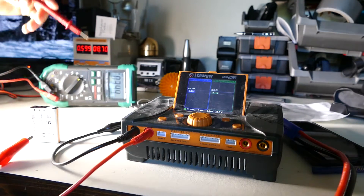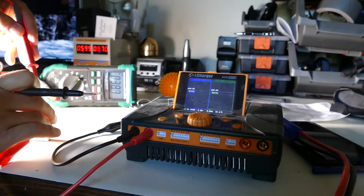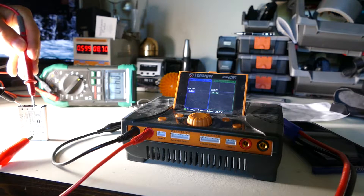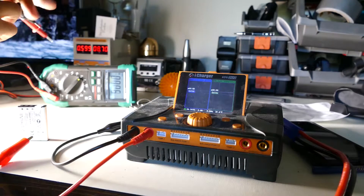The battery was in the charger, the green light was off, which means it's fully charged. And if I do a voltage reading on the battery, we're getting 4.17 volts. So that is a fully charged lithium battery.